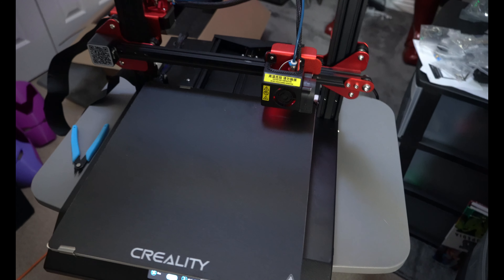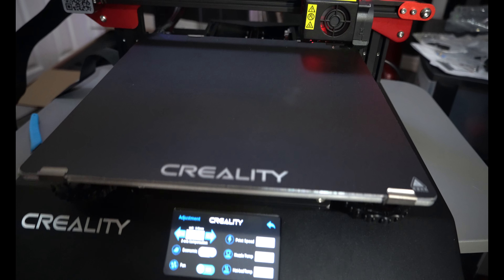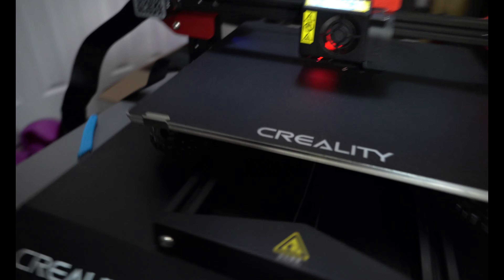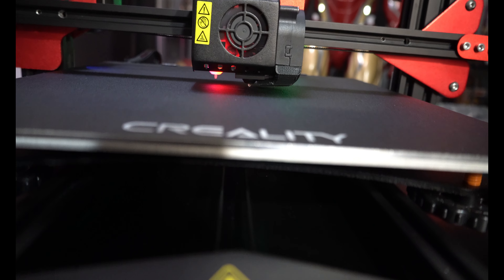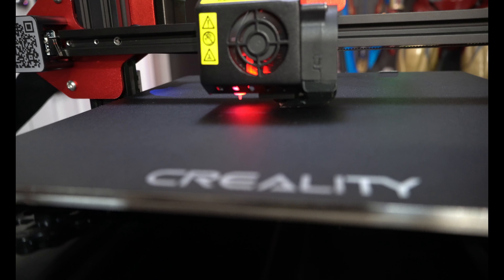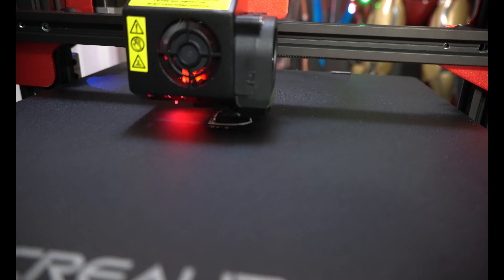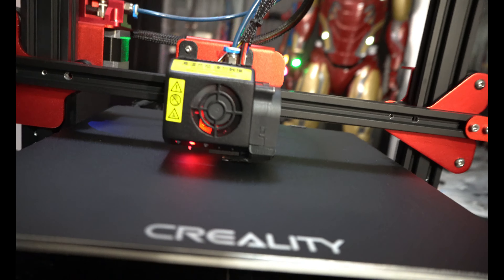It's at the end of its leveling sequence. These test prints might not do a prime line — it should just start the print. As it starts the print, we're going to pay attention to the Z height compensation. Nothing's coming out — let's give it a second. There we go. My nozzle still looks like it's a little bit too high, but it does look like it is sticking. It is coming out and it's trying. If you really wanted to get a good test print, you could render a Benchy and slice your own G-code. But it is kind of saving itself, and it would just be a matter of getting good G-code. The printer is working — and I hope you guys can appreciate just how quiet this printer is.